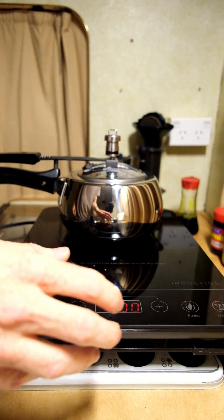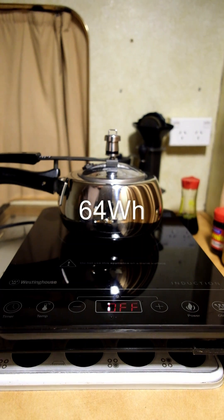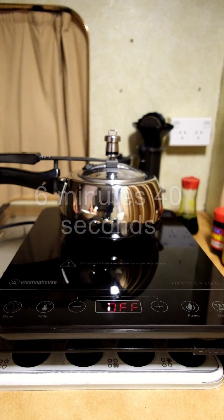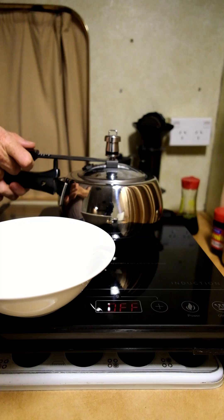There we go, so let's stop that. Now we'll just leave it to let the pressure drop for about five minutes. Okay, that sounds like it's depressurised, so I'll just drop it off.